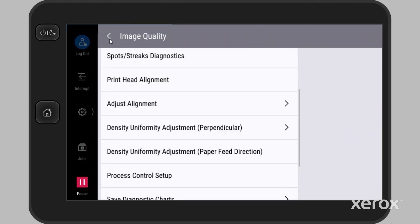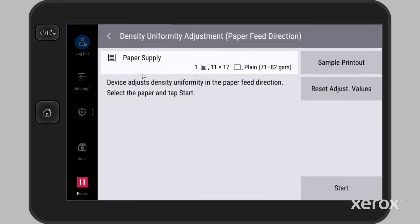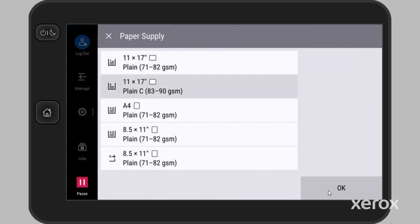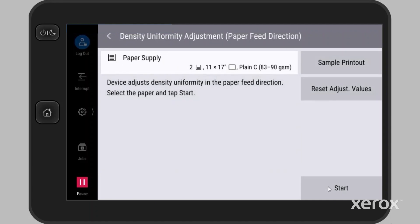To perform the paper feed direction adjustment, touch Density Uniformity Adjustment Paper Feed Direction. As before, select the paper supply and touch OK. Touch Start to begin the adjustment.